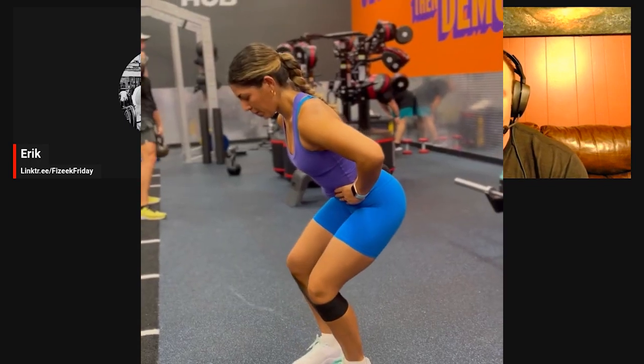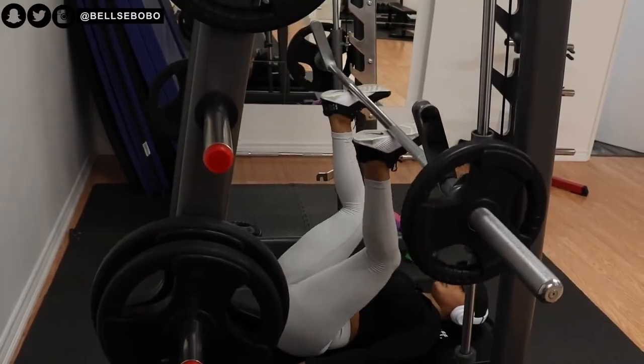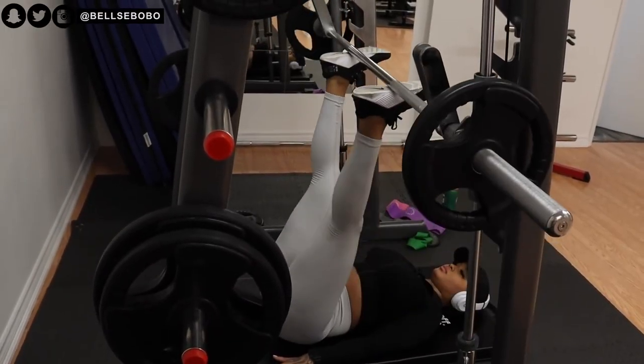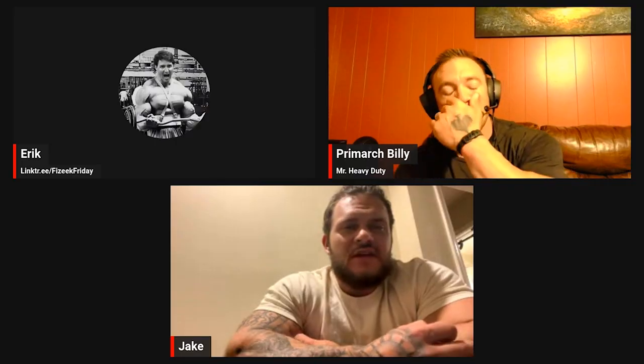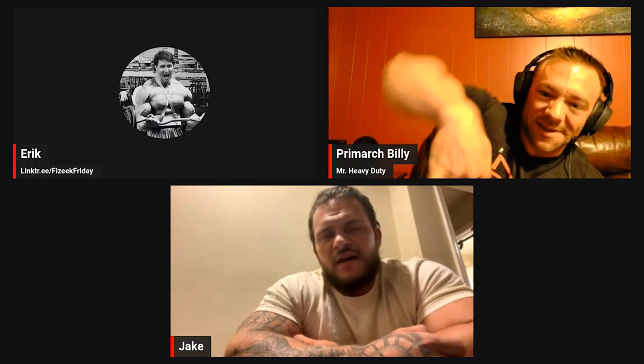Pick one or two. One good thing you didn't see is you didn't see her doing the banded crab walk, or laying on her back pressing a Smith machine up with one leg, or the laying on the belly and the kick up with the Smith machine. She basically just said, hey, every single lower body exercise has some glutes in it — just go train. I like that. And that's a really good takeaway from that.